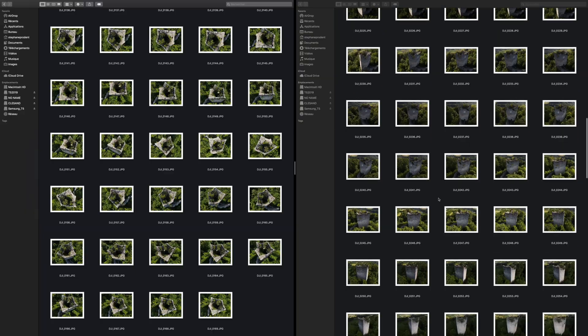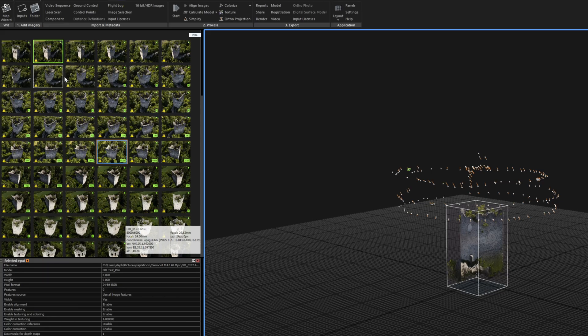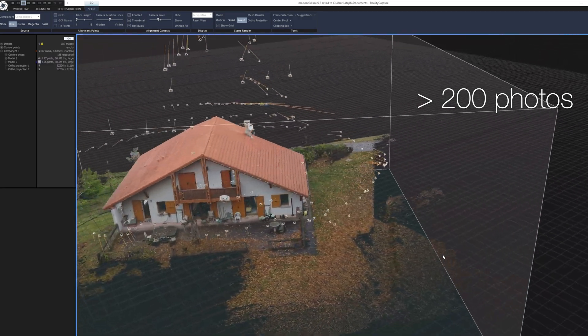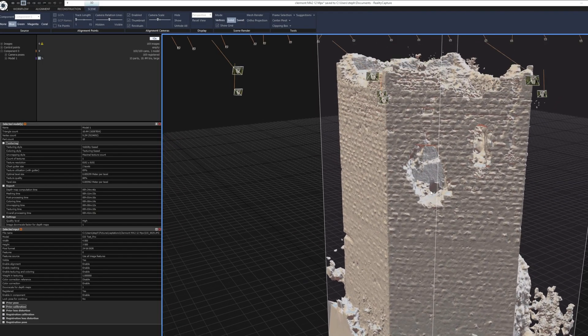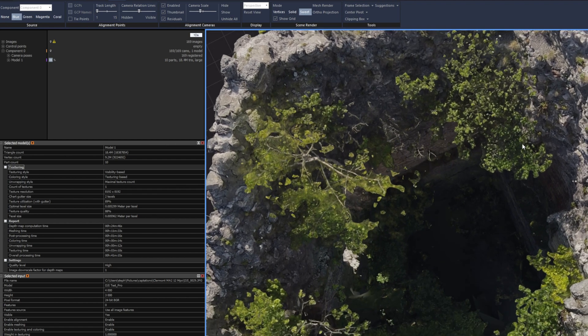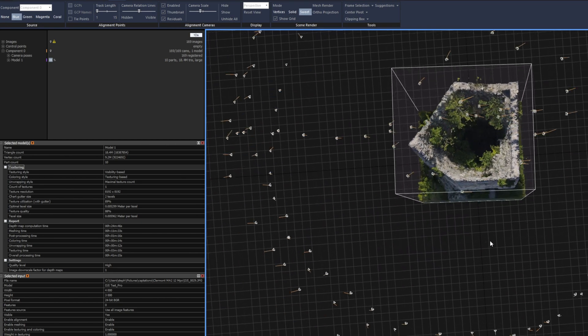Je liste maintenant quelques conditions de réussite. Ne pas être avare en photos, plus il y en a, mieux c'est. Par exemple, à titre d'ordre de grandeur, compter au minimum 100 photos sur un petit monument, 200 pour une maison simple, 300 pour une église de village. Avoir en tête que toutes les parties du sujet doivent être visibles sur plusieurs photos pour être modélisables : 2 photos au minimum, idéalement 3 et plus.